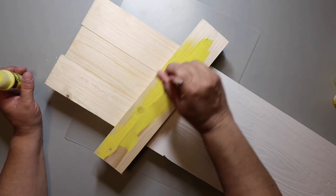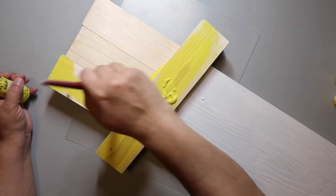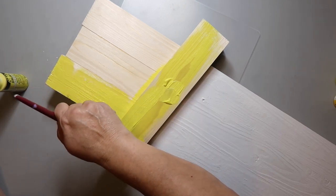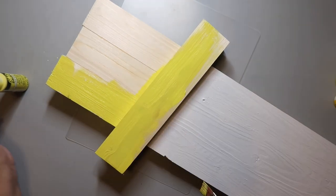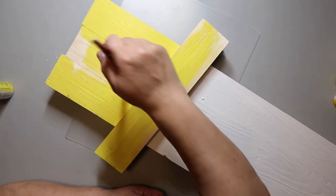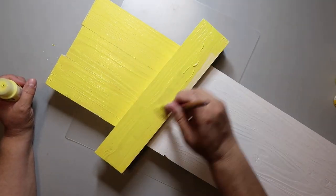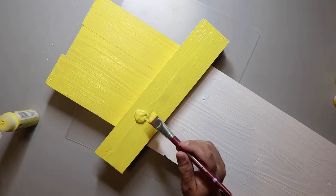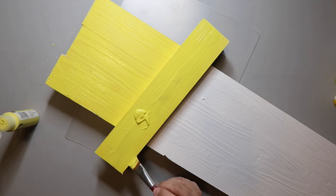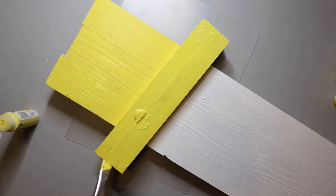Now I'm painting the top portion yellow, but I just don't like it — it's a little too bright and too strong looking. I do go back later with a softer color and paint over that area. I'm being careful because this is a double-sided sign and I don't want paint dripping down onto the other side.